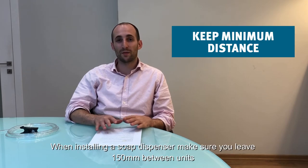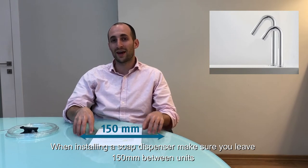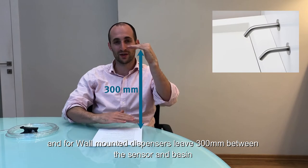When installing the soap dispenser, make sure to leave 150 millimeters between two units that are being installed, and for wall-mounted units make sure you leave 300 millimeters between the sensor and the basin.